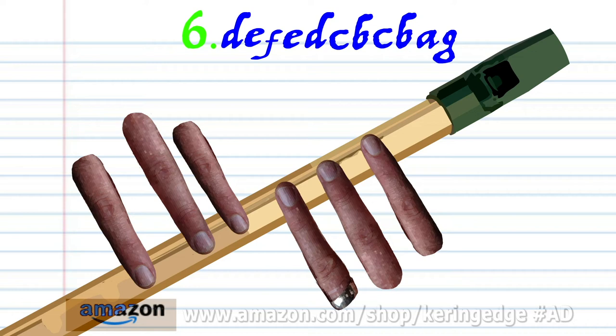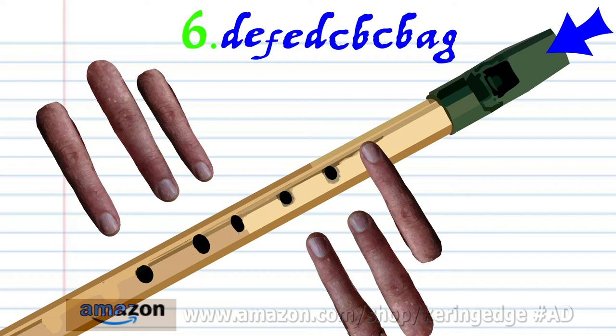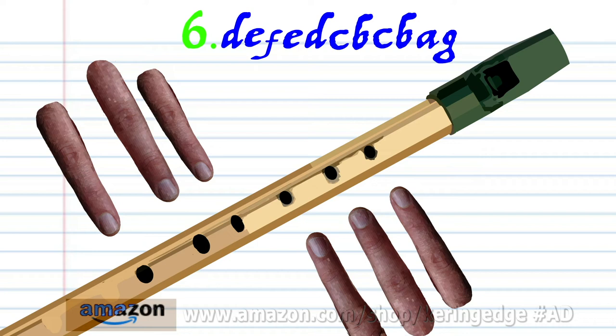Uncover all the holes and blow gently once. Cover hole one with finger number one and blow gently once. Cover holes one to two with fingers one to two and blow gently once. Practice this until you end up with something that sounds like this.